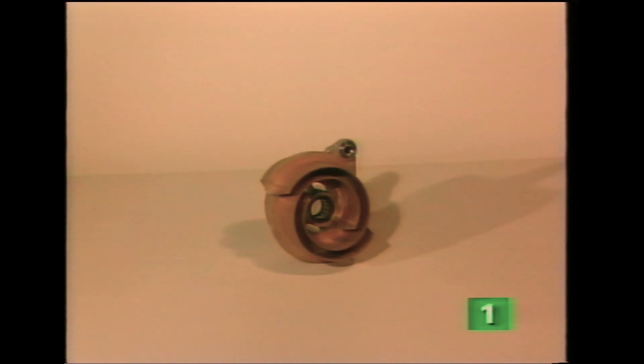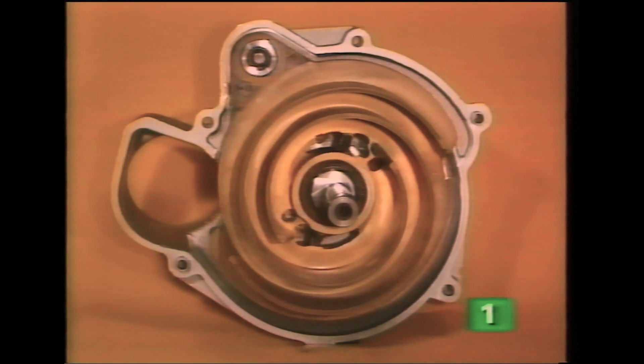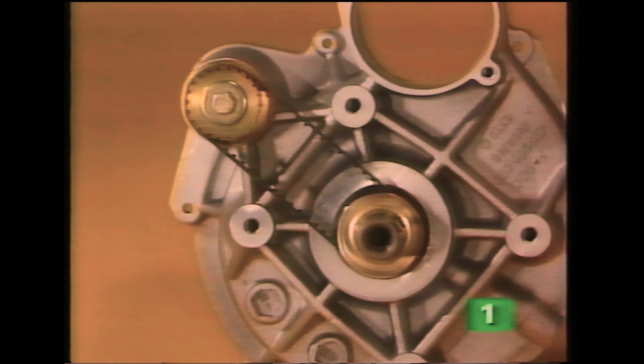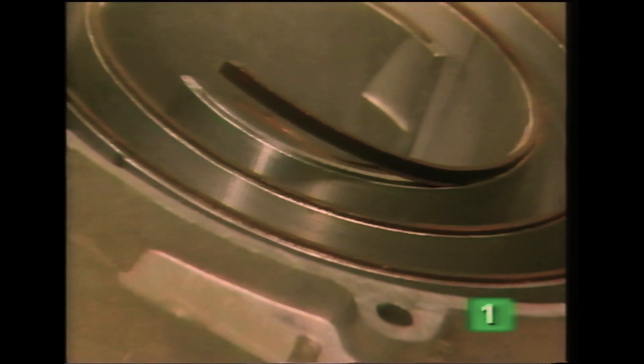The displacer and the two housing halves basically complete the unit. The displacer, which is mounted on two eccentric shafts, moves within the spirals of the housing. A small toothed belt connects the two shafts together to ensure accurate movement of the displacer. To ensure a good seal between the moving displacer and the spiral elements of the housing, special elastic seals are installed.